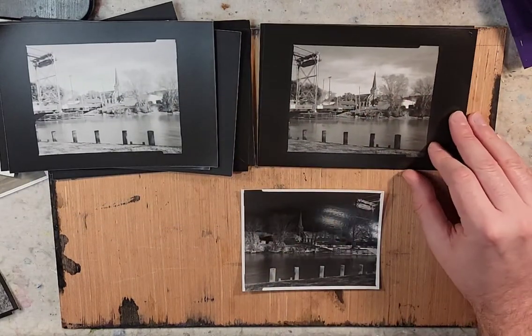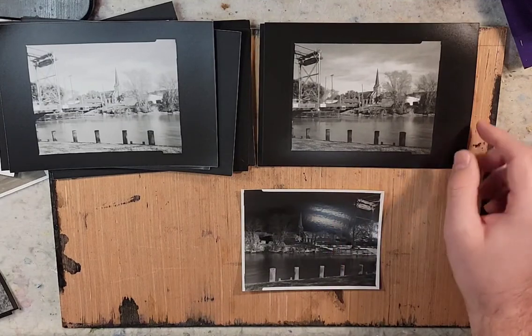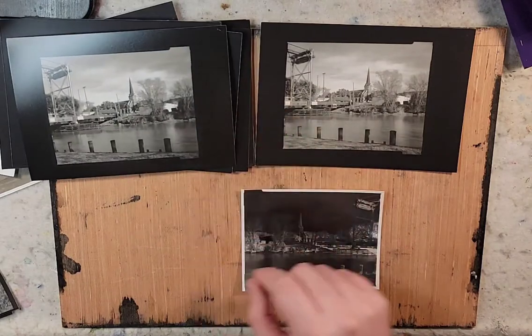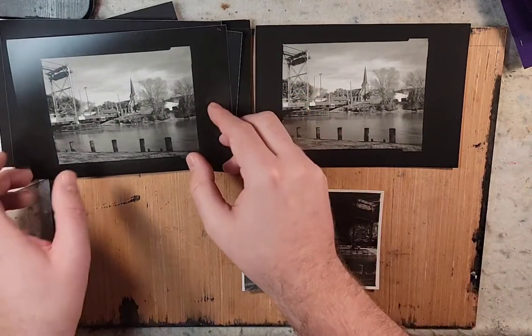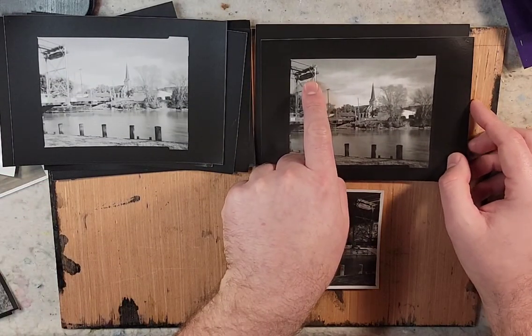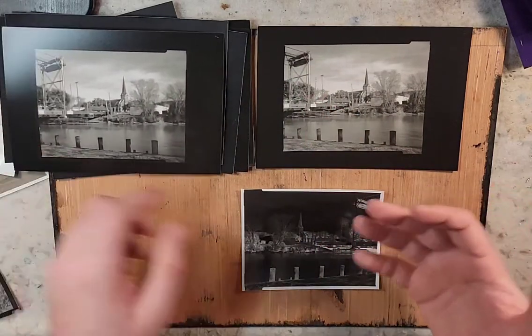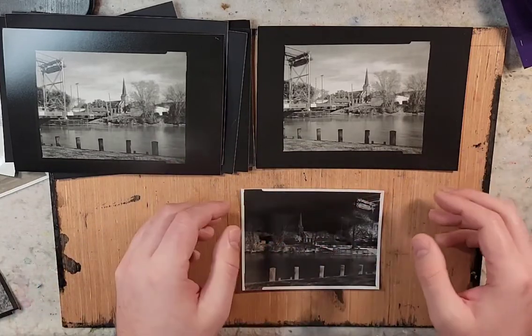Then switching paper brands — this is the multi-grade, I believe — and last but not least the Ilford. You can see this one is nice and clear and crisp, while this one is not — and like I said, I just think it's from the weight of my glass not being heavy enough to keep it nice and smooth.